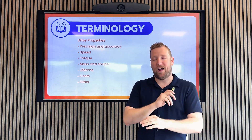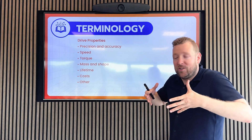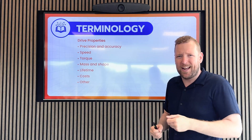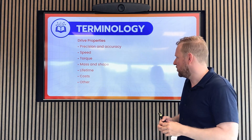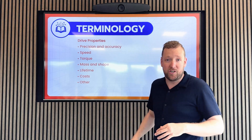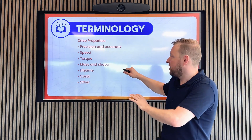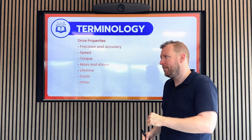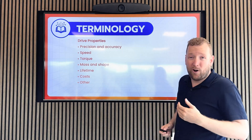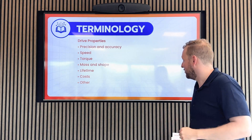Finally, I want to talk about drive properties. Every drive has a lot of properties that are important to someone who buys them. I group them into categories, and among others you can find efficiency and reduction ratio in there. In the final lecture we're going to cover all of them and see how all drives perform. Some I will already explain in earlier classes, just to give you an idea of what they mean.